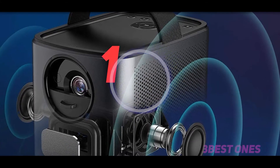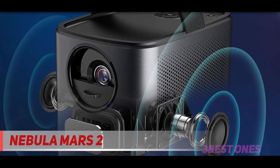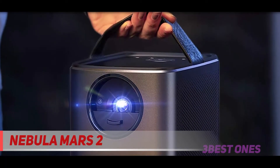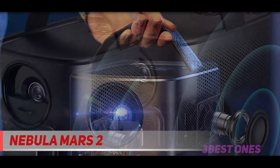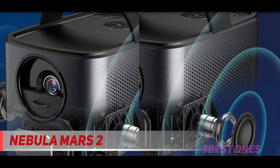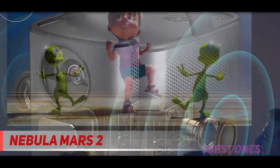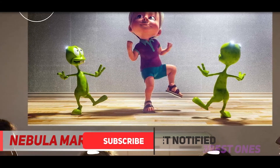And number one on this list, the Nebula Mars 2. The Nebula Mars 2 sits in a portable projector sweet spot. It is far from palm-sized, but has a synthetic leather carry strap and a shape similar to the Bang & Olufsen Beolit 15 lunchbox wireless speaker. It's cute. This is easily the most fun portable projector in this group. It has a battery that lasts up to 4 hours and runs Android rather than a basic menu system.